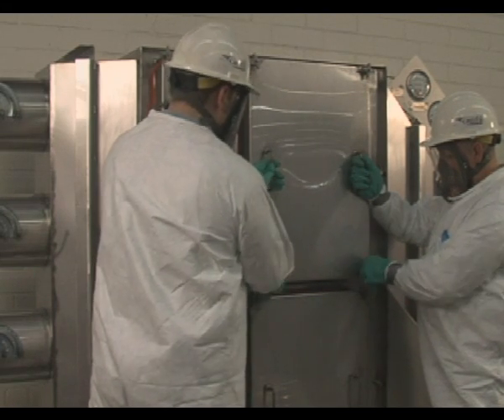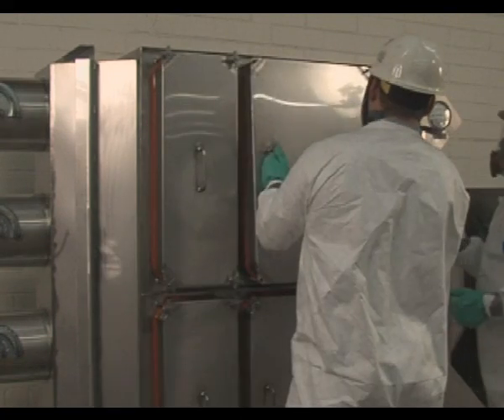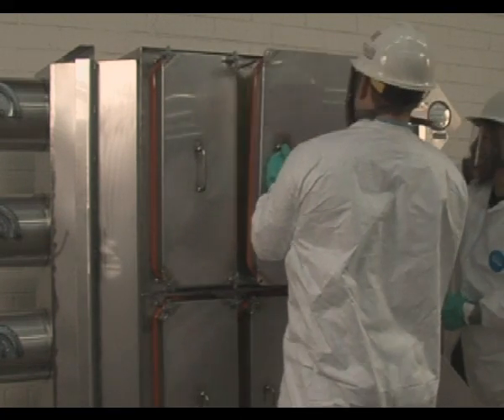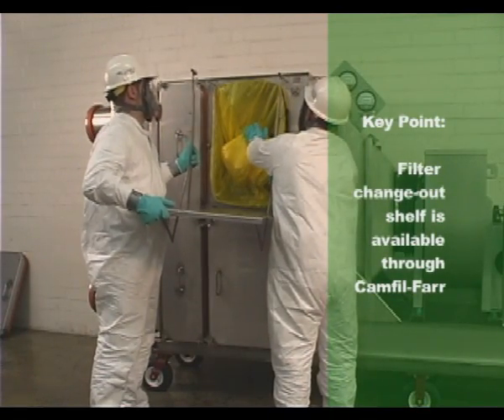Gain access to the inside of the filtration housing by removing the housing access door. Pull the access door straight towards you to remove. Place the access door in a safe location out of the way until the filter change out is complete.